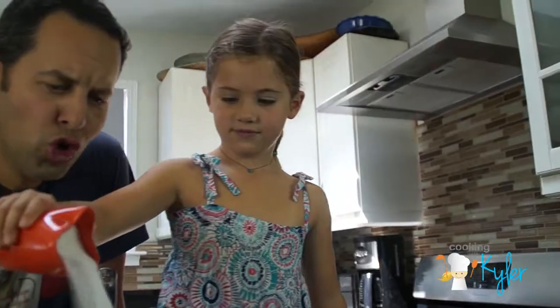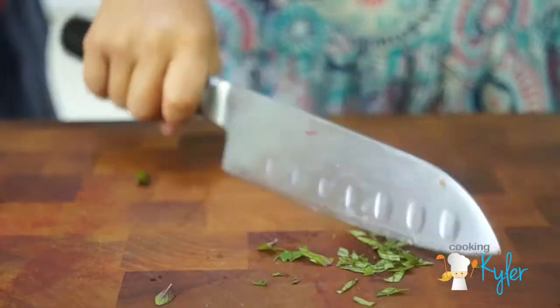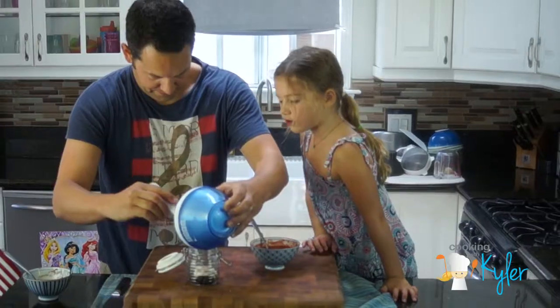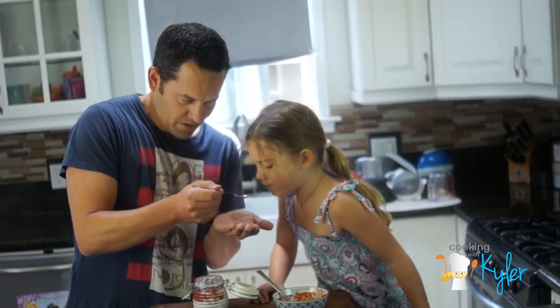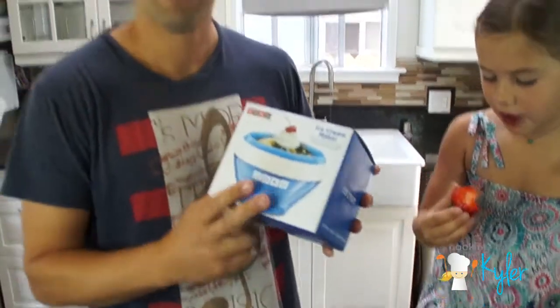Cooking with Kyler! Salt. Maybe. Like blue. What? Strawberries. What do you say we make some vanilla ice cream? Yes, with strawberries on top. Our friends with Zoku gave us this ice cream maker. Let's get started.